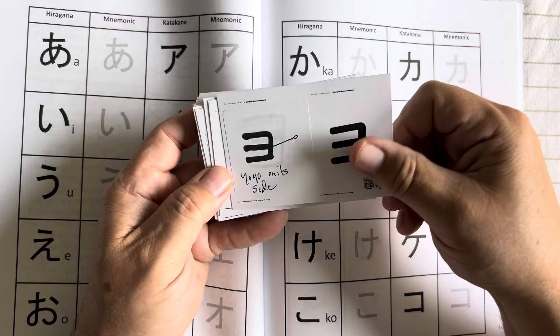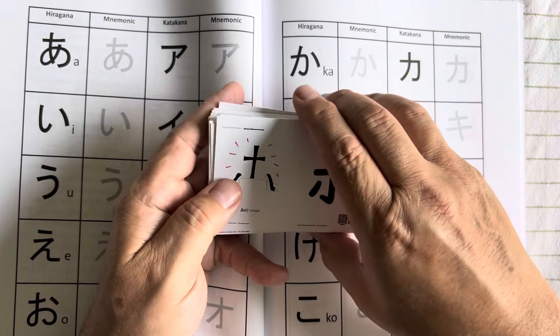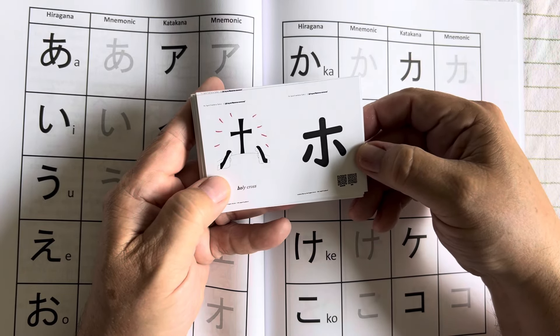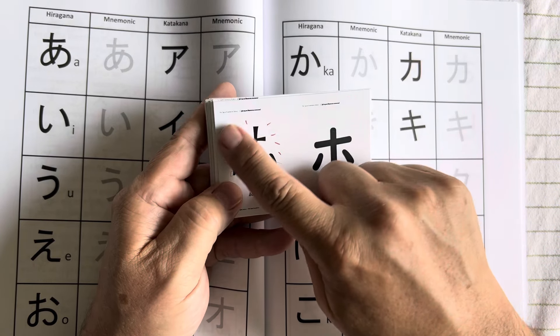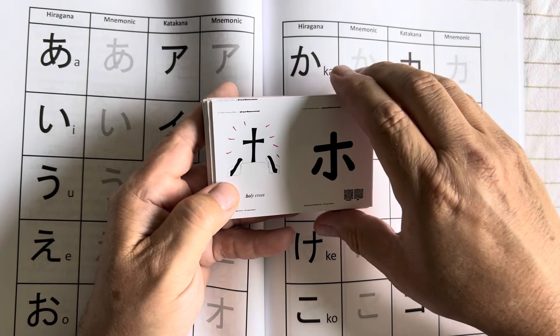I made these as flash cards so I can go through them and set aside the cards I know, and keep studying the ones I don't. Here's another one for 'ho' — it looks like a cross with some rays of light coming off of it, so I enhance those rays of light to remember that this represents the sound 'ho.'